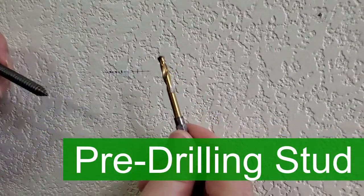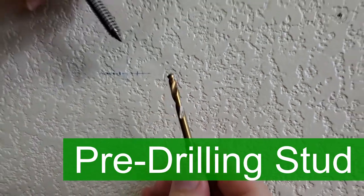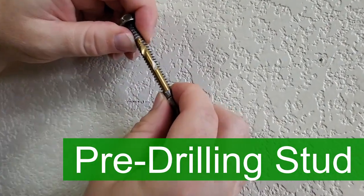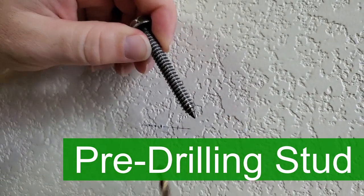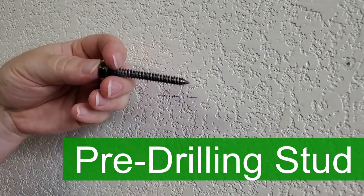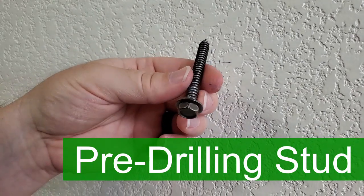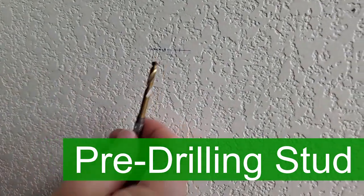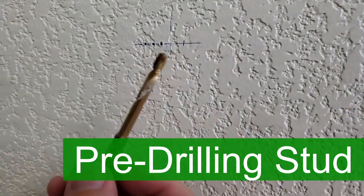With the drill bit you're going to use to pre-drill your holes, you want it to be definitely smaller than the lag bolt, or else it's not going to grab. You don't want to try driving the lag bolt into the wall without pre-drilling, because there's a slight possibility of cracking the stud, and more importantly, it will be very hard to drive the bolt in without pre-drilling. So we're going to go ahead and pre-drill these two holes and get on to installing our mount.